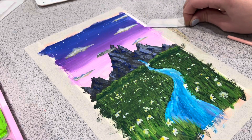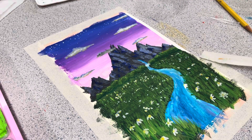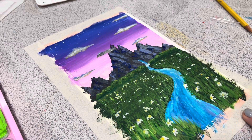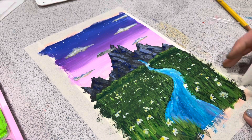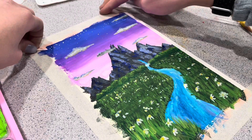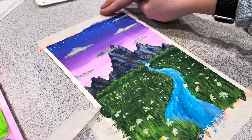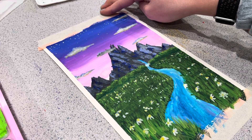Now you can see me peeling the tape — this is watercolor paper. I was really pleased with how this first one came out, but then my next two attempts failed. So if you're a beginner starting out like this, there will be some fails — just keep practicing and you'll have more good ones than bad ones eventually.